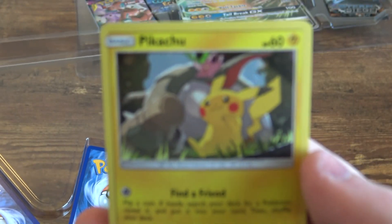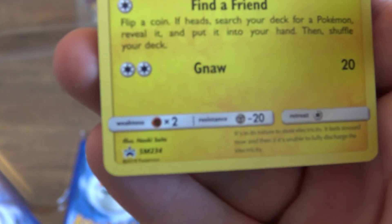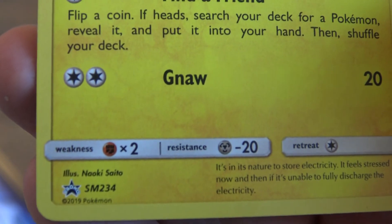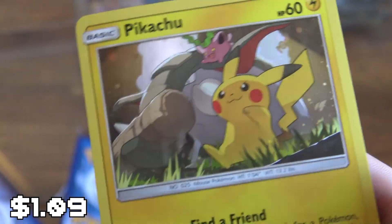We got a nice little Pikachu as well. The camera looks like it's having a really hard time focusing, but that one is also a promo. Not a bad card. Nice little holographic dust in the background. Very nice.